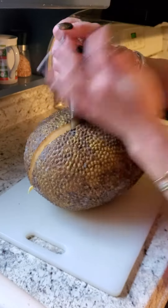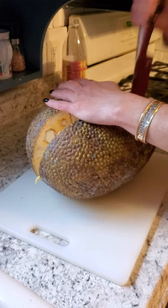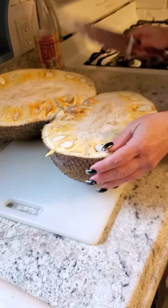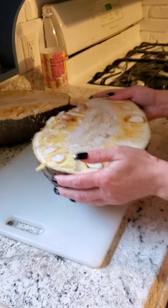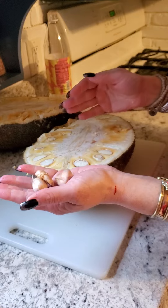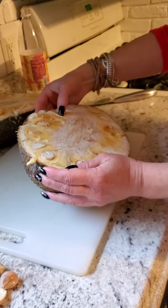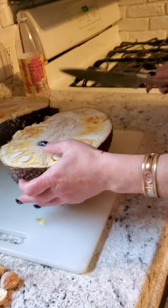I did cut myself. See what I do for the public? That is what the inside looks like. These are the seeds that come out and you have to dig in to get the meat out, which is not that easy.